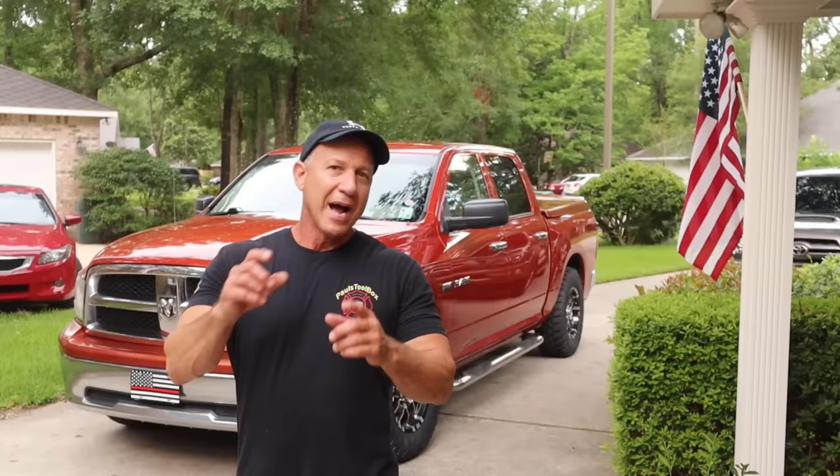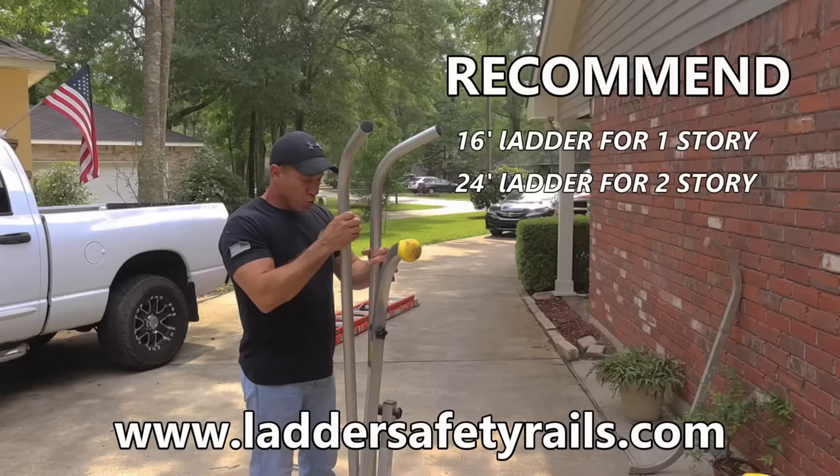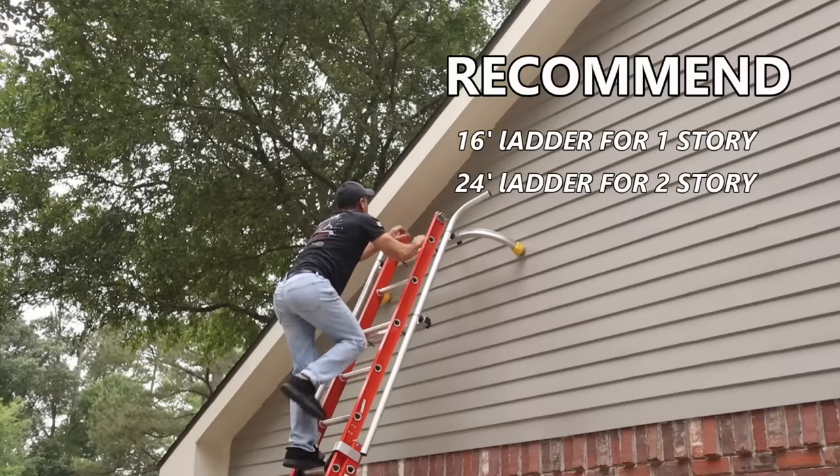I get approached by companies all the time asking me to check out their tools. If I like a tool I'll show you and push it; if I don't I'll tell them to tweak it and I won't show it. When inventors come to me with a hard time getting their product seen, I'm willing to help. This guy came to me with a new tool I really like. He needs feedback, so please drop a comment — he'll give one away and has other giveaways. I'm not making anything on this.